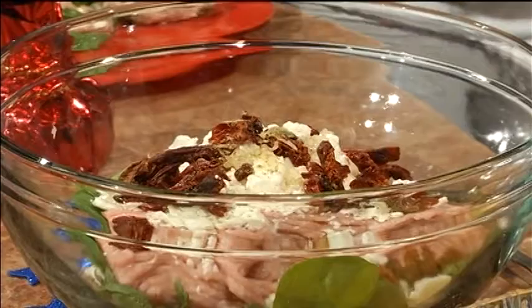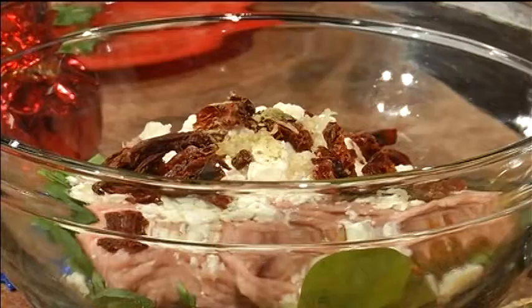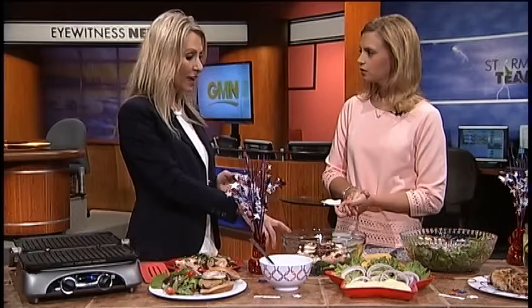What you want to add in there is two cups of torn up raw spinach. I know it sounds a little bit different, but when you taste them, it's fantastic. So we have two cups of raw spinach, one pound of lean ground turkey, a half a cup of feta cheese, a half a cup of sun-dried tomatoes — I love sun-dried tomatoes, and when you bite into that flavor, it's fantastic. The juice of the other half of the lemon, a little bit of garlic, and a quarter teaspoon of oregano.